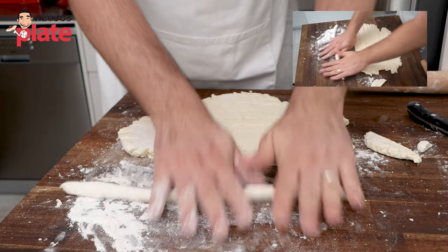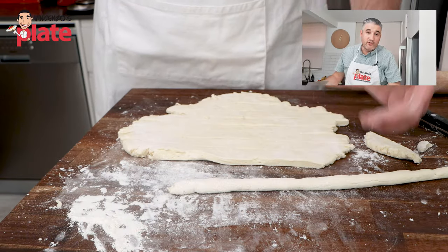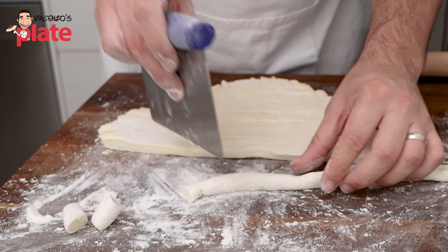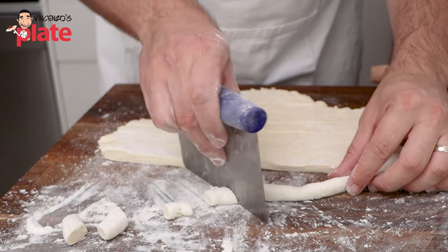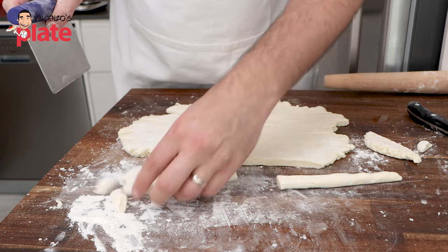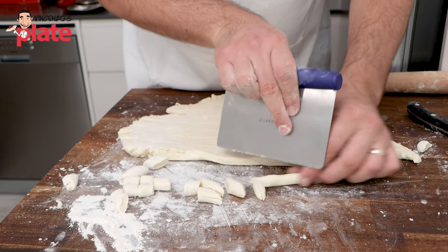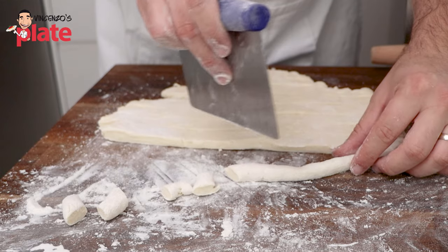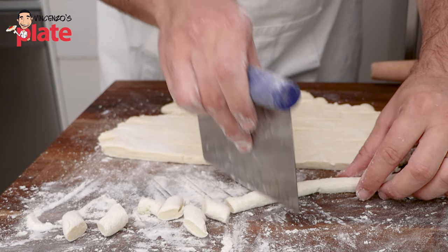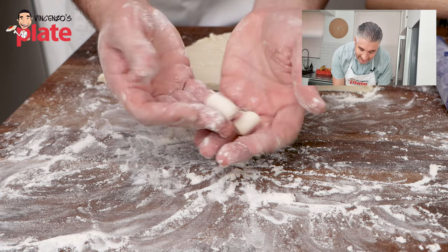Don't worry if it's sort of big or small — it doesn't have to be perfect. It's handmade, and when it's handmade it's not perfect. You can use a knife or a cutter and just cut little pillows like this. You can do this size, you can do it straight, or you can do it diagonal like Nonna does. It's really personal how you want to make your gnocchi. This is how simple it is to make ricotta gnocchi — just ricotta and dough. They're not too soft, not sticky, and that's what you want to achieve.